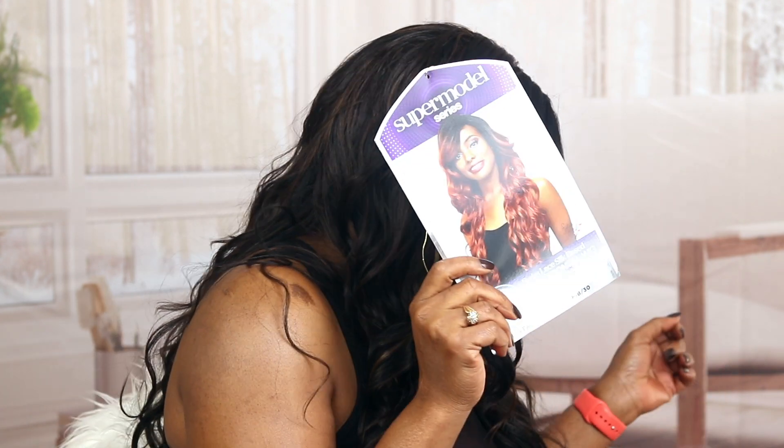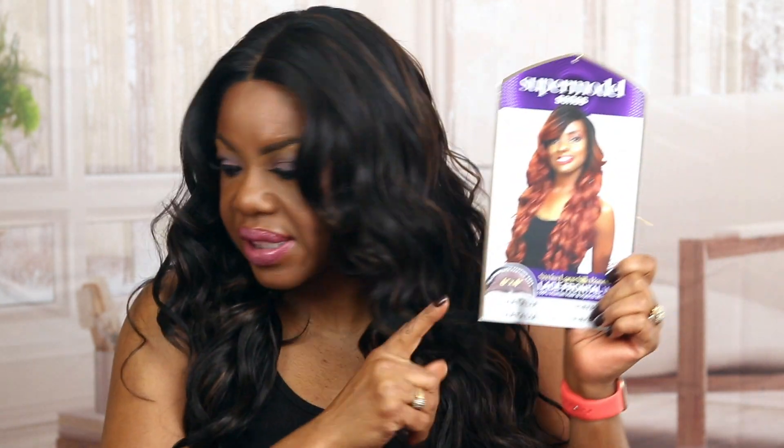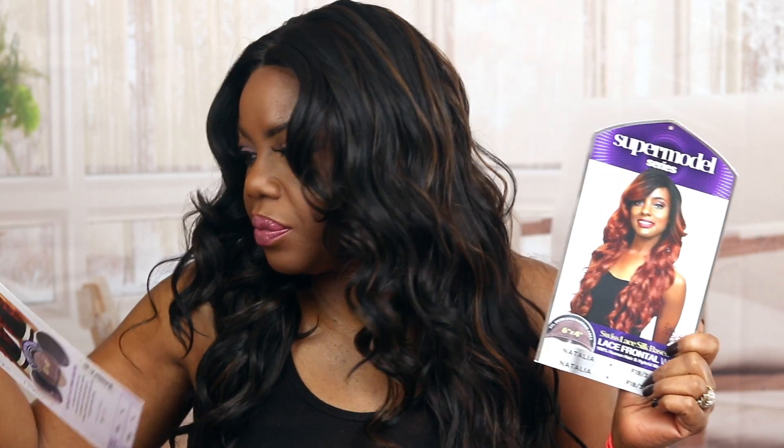Girl Raquel aka LittleCuteNurse and I'm back with another video. We're going to be reviewing this supermodel series — Sensational Supermodel Series. This one is Natalie. We've done Kiana, I got a video of her up, and this is why I wanted to grab Natalie because I really like Kiana. So I had to see what Miss Natalie was working with.